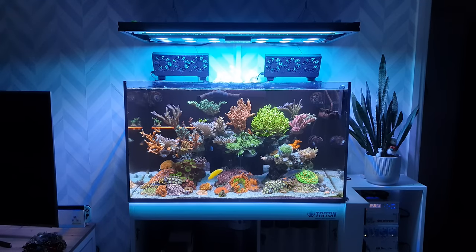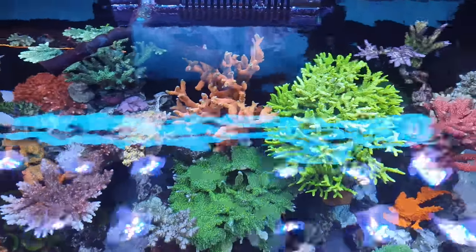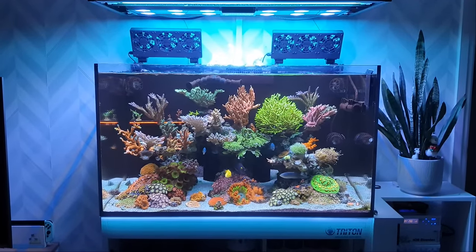How easy is it to maintain a reef tank like this? Well today we're going to answer just that. I'll run you through my full maintenance schedule — I'll show you what I do daily, weekly, and monthly to keep this tank looking as good as it does. Let's go!